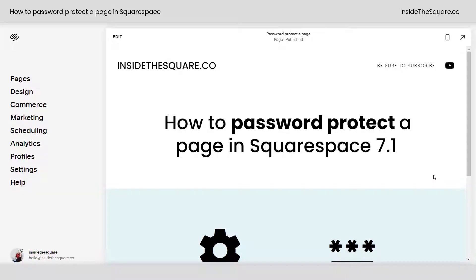Hey there, Becca here from Inside the Square with another tiny tutorial — how to password protect a page in Squarespace 7.1.